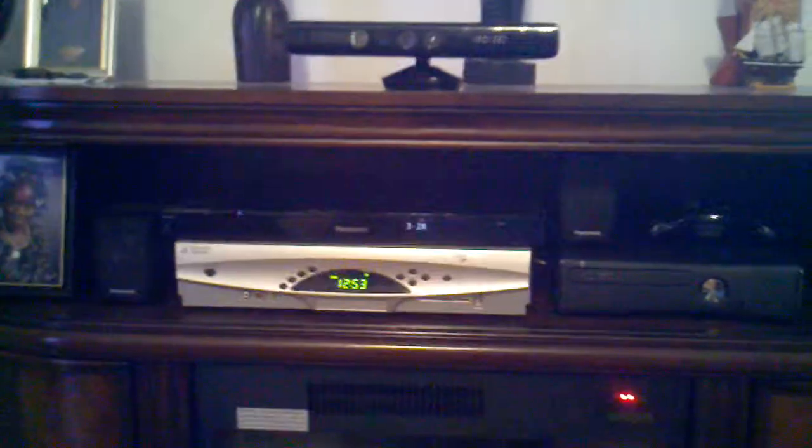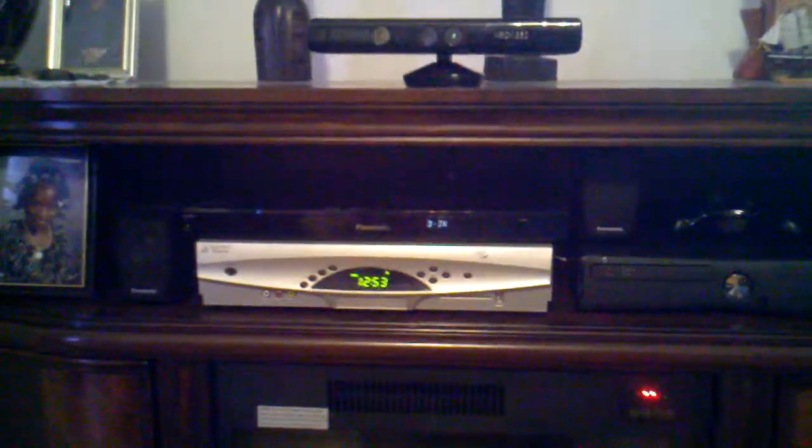Everything's connected to all the components here. Got some more speakers — a left speaker and a right speaker. Got the Xbox, the home theater Blu-ray — home theater in a box.